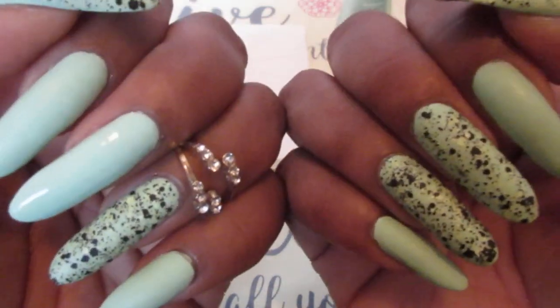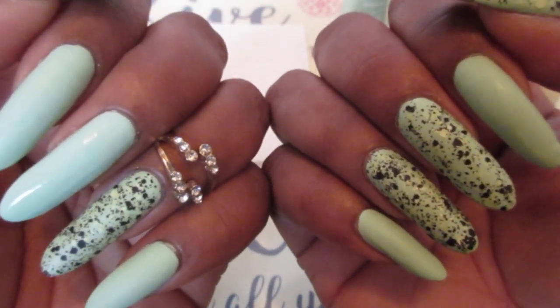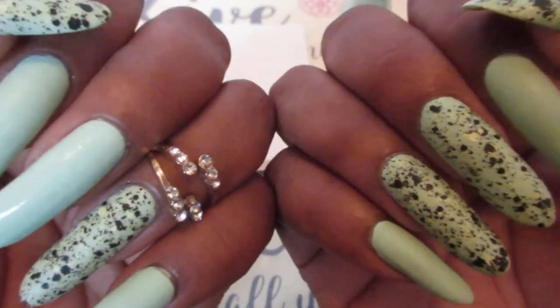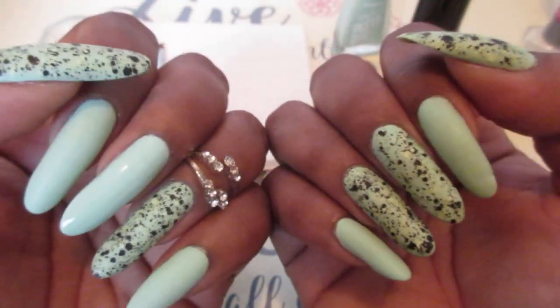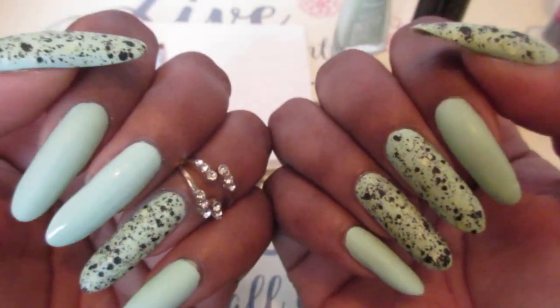My Sally Hansen fast-dry top coat bottle is almost empty and it's pulling away, so it's not good anymore. I didn't have any on hand, so since I wanted my nails to dry really fast I ended up using the matte top coat.